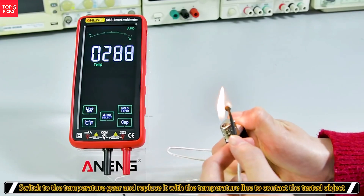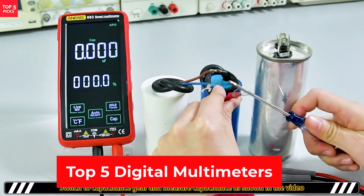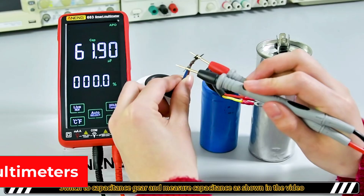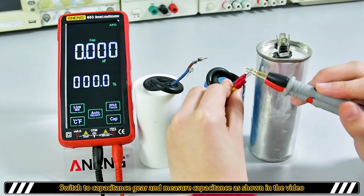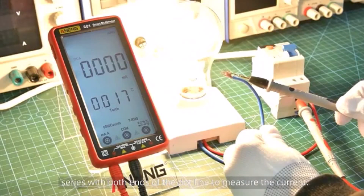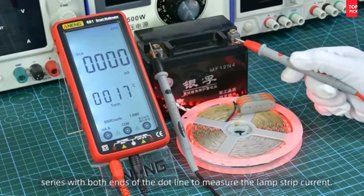Looking for a reliable digital multimeter for accurate measurements? In this video, we're reviewing the top 5 best digital multimeters that offer precise voltage, current, and resistance readings with user-friendly features. Whether you're an electrician, technician, or DIY enthusiast, these multimeters will help you troubleshoot electrical issues with ease. Let's get started. Product number one.